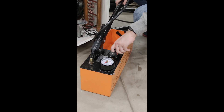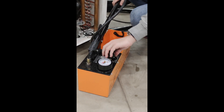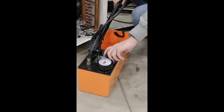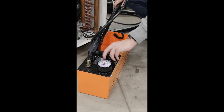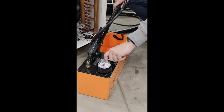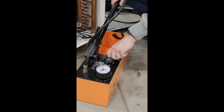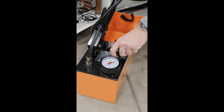We need to open valve number one. It was already open, so just for the sake of demonstration I'll open it fully. It's good practice to leave it just a little bit open so you know which direction it turns. I can confirm it is now completely open.